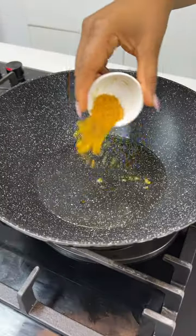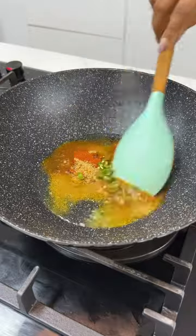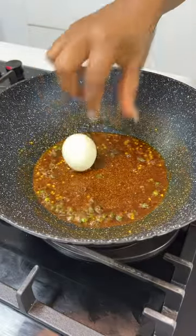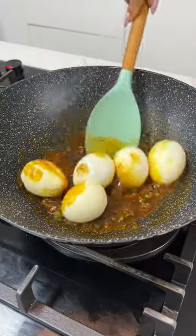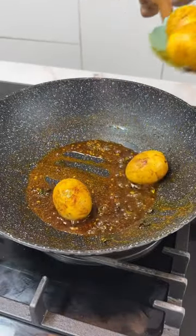Next, you're going to add some cooking oil to your pan. Add some curry, paprika, coriander, and some green chilies. Toast the spices for a few minutes and then add in your boiled eggs. Fry your boiled eggs in these spices and then take it off the heat when they're well fried.